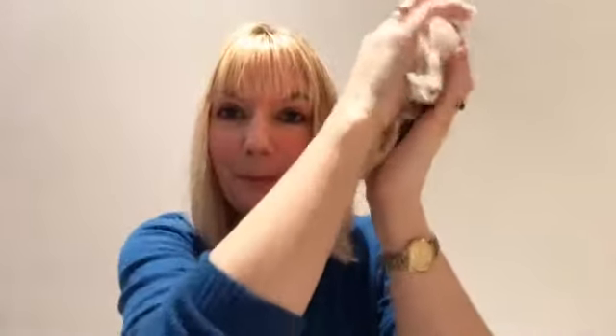If you have chopped your finger off, your priority is obviously to stop the bleeding. Apply direct pressure, and if it's a child, make sure that before you deal with the severed part, you're actually caring for them, making sure they are completely calm and the bleeding is under control.